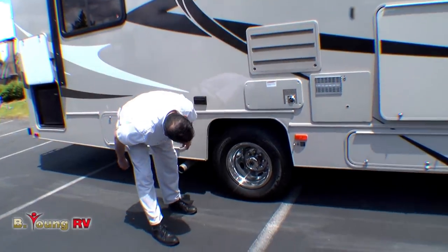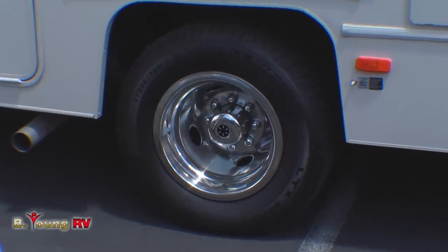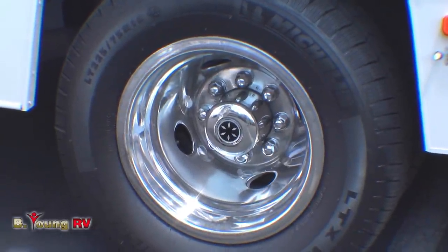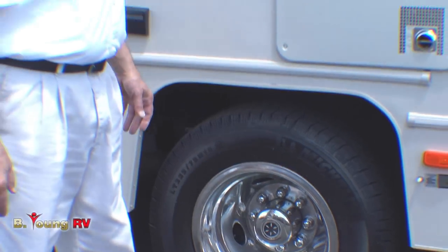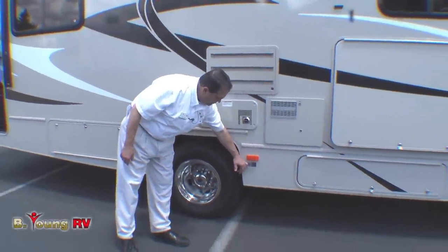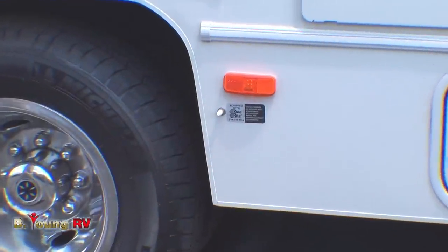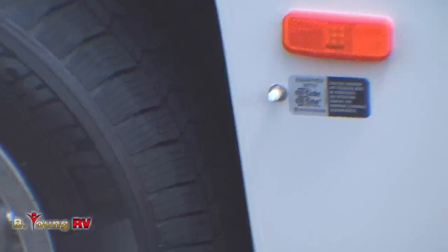We have Michelin tires on it — looks like the brand new MS2 series, which according to my sources are good for about 70,000 miles. I've had two sets on one of my motorhomes and got 110,000 miles. We have rear air bags in case you overload it a little bit — you can balance it out. That comes on this unit.